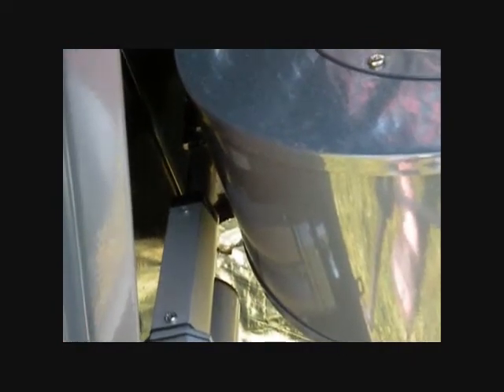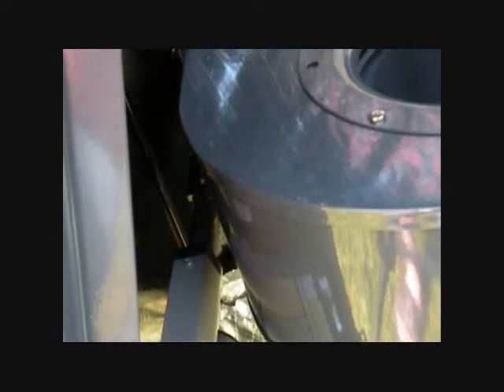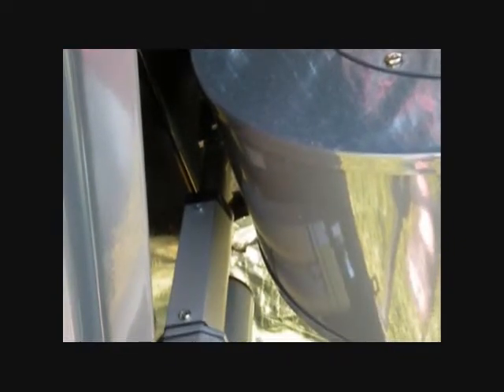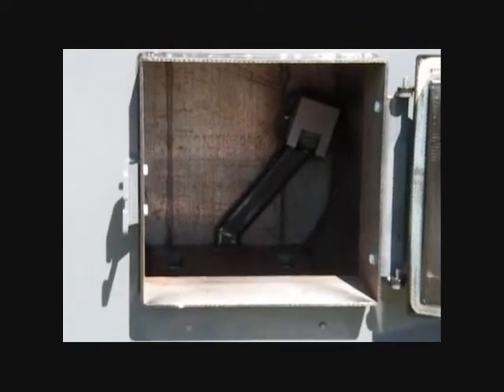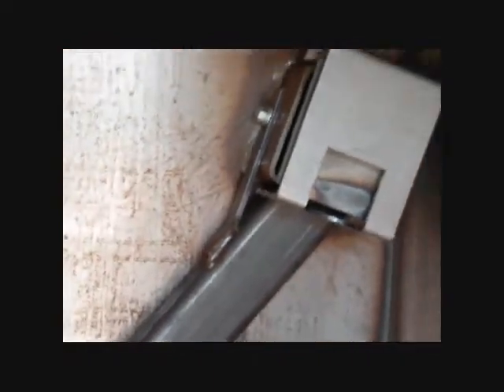Rather than a traditional solenoid, we use a high-torque 110 inch-pound force linear actuator. This is necessary because our damper is positioned inside the firebox. This is done to prevent creosote from damaging the blower. Positioning the damper inside the firebox also allows us to supply fresh air to the secondary burn chamber, in the process preheating that air to several hundred degrees.